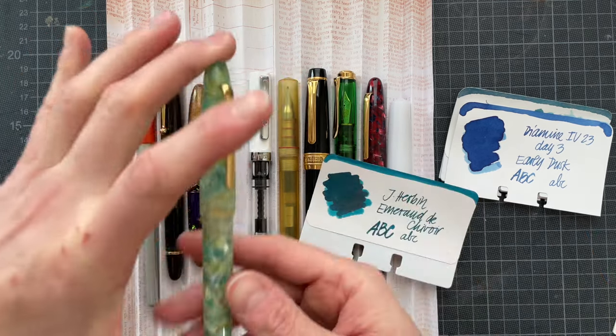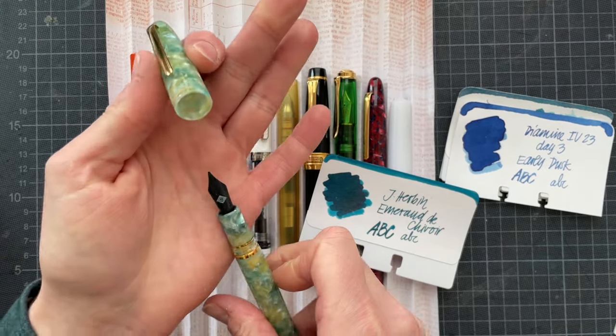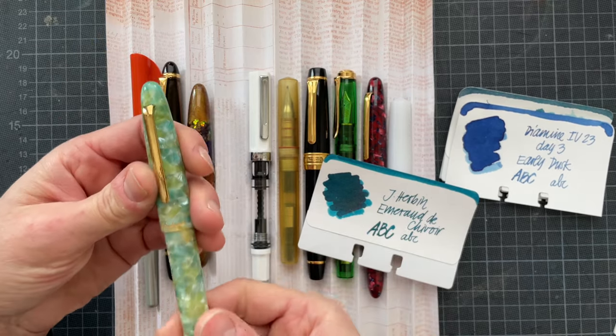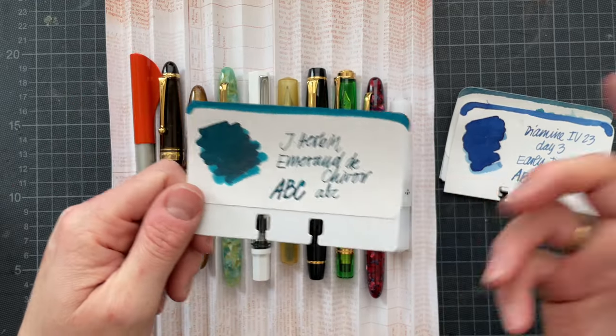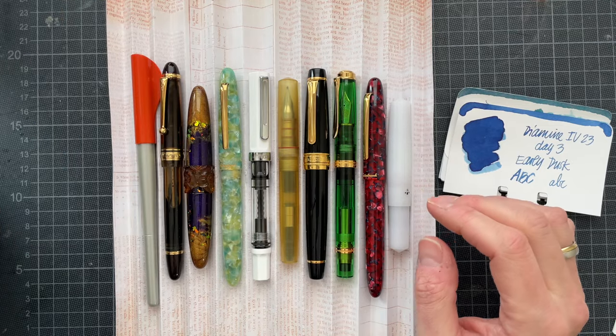I put my SIG medium nib from Franklin Kristoff on the Esterbrook Estee in Sea Glass, and I put Emerald de Chevoire by J. Herbin into the pen. That is another Inkdown combination.